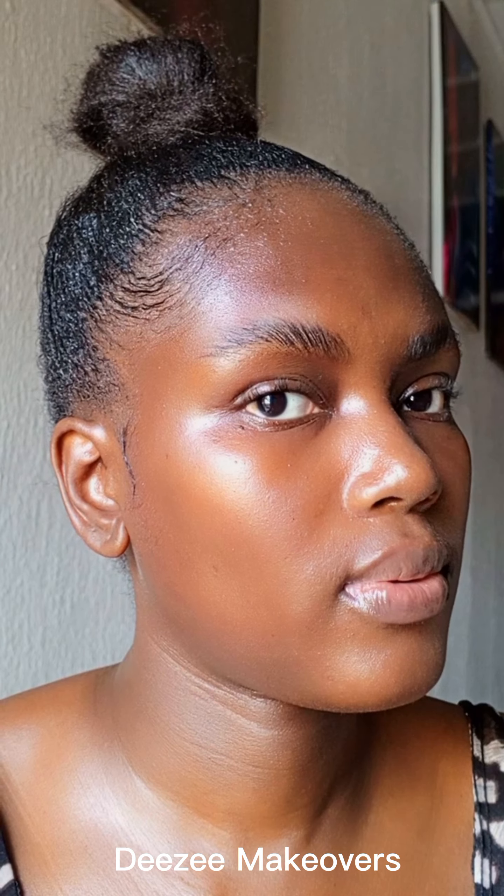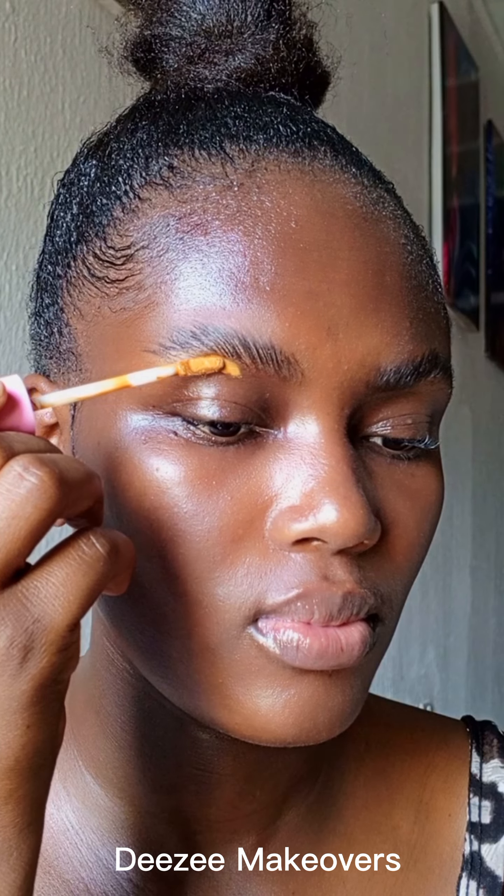I'm literally just using it to fill my eyebrow. I'll now be going in with a concealer from Divine Makeup to highlight my eyebrow.